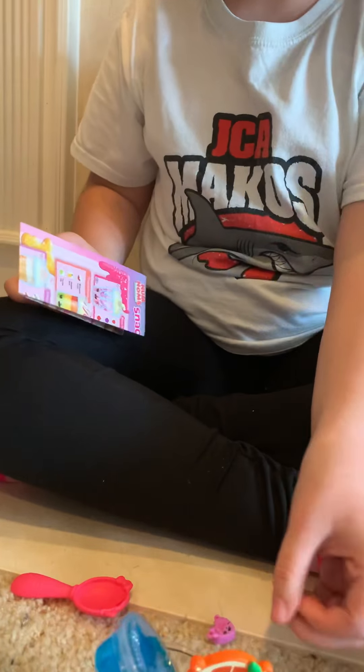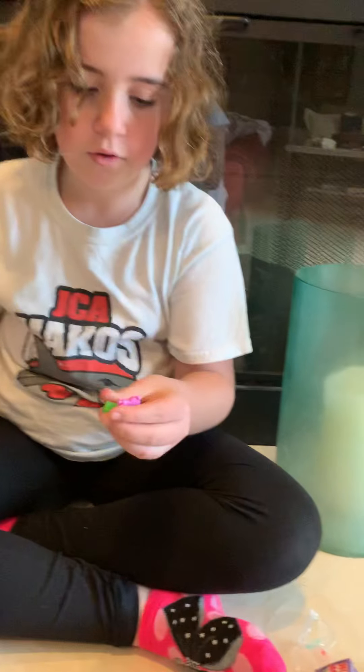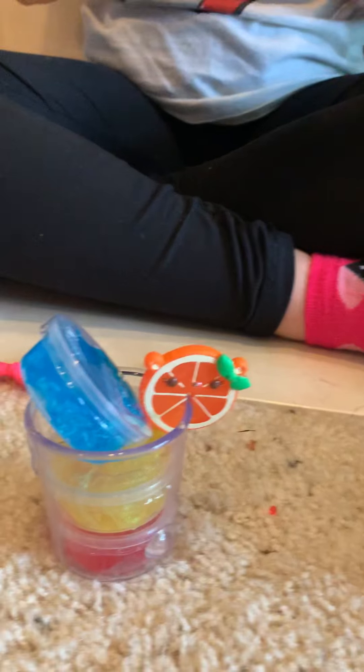Here we go — let's see which ones we got. So we got these two. There we go! Here's a little red one.